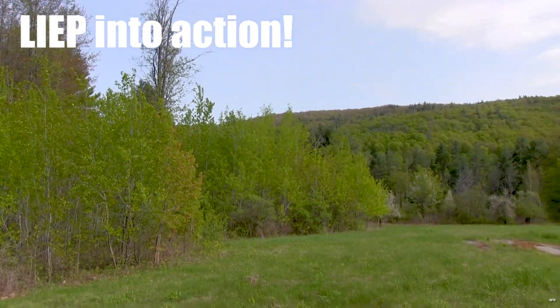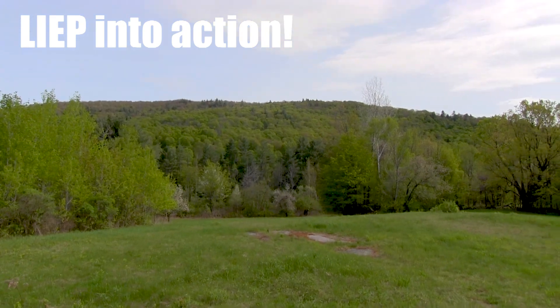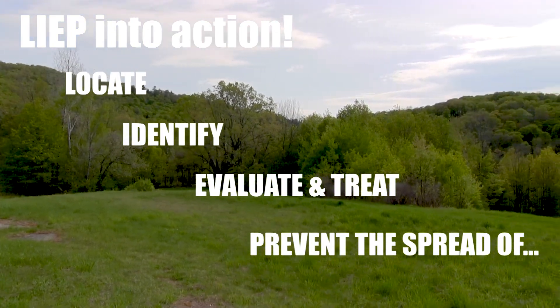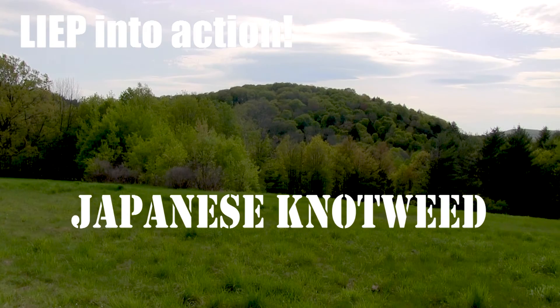Welcome to Vermont Fish and Wildlife's Invasive Species Program, LEAP. These videos and accompanying web pages will help you to locate, identify, evaluate and treat, and prevent the spread of these invasive species. This video covers Japanese knotweed.